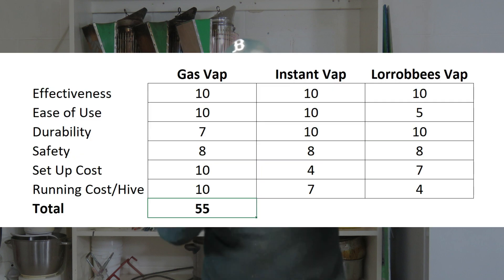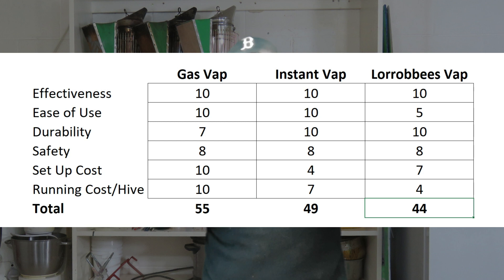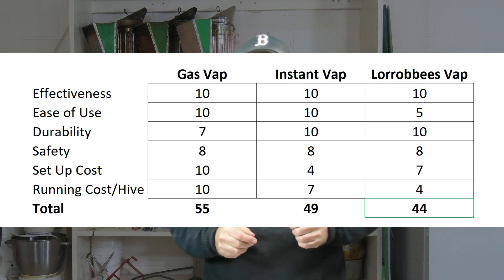In summary — giving each of these variables the same weighting — the total scores are: 55 out of 60 for the GasVap, 49 out of 60 for the InstantVap, and 44 out of 60 for the Lorib Bees vaporizer.